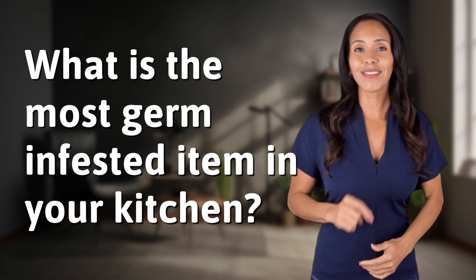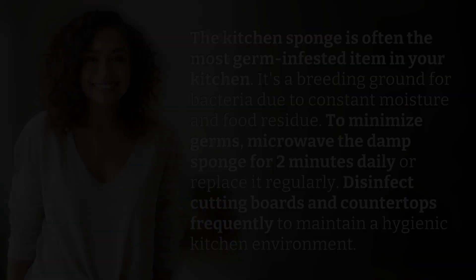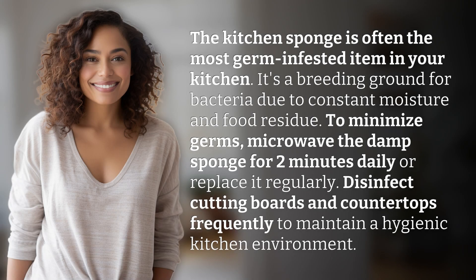Hey curious minds, ready to turn your questions into knowledge? Let's dive in. The kitchen sponge is often the most germ-infested item in your kitchen — it's a breeding ground for bacteria due to constant moisture and food residue.